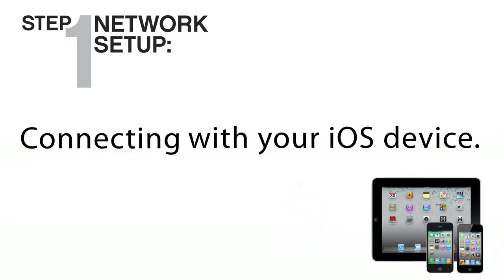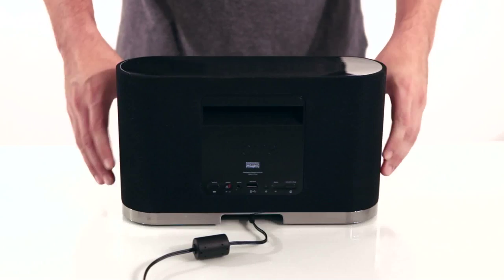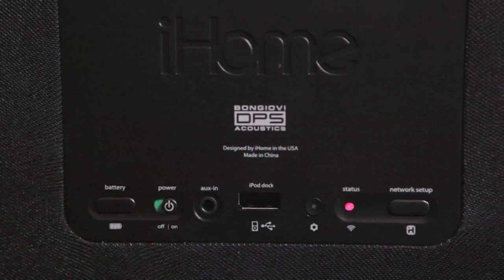To connect your iW1 to your home wireless network, first connect its charging base to a power source. Place the iW1 on the charging base and turn the master power on. It takes about 30 seconds for the iW1 to start up.